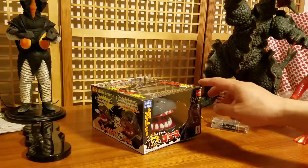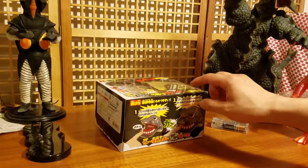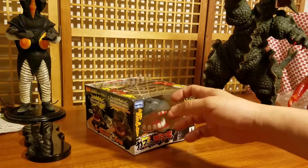It's done really well, looks really good, and it's very fun to play with.